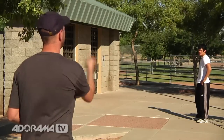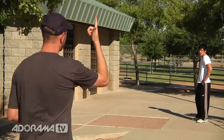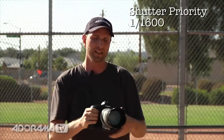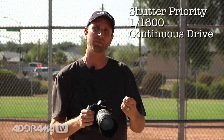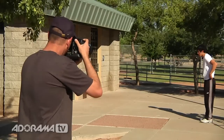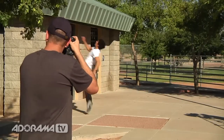Here we are in the park in 103-degree weather, and I'm shooting a free runner named Jake. He's going to be running and bouncing off a building, and I'm going to catch him mid-air flipped upside down. My camera is set to shutter priority mode at 1/1600th of a second, continuous drive, and AI servo focus mode — for Nikon shooters, that's continuous focus. Jake runs and jumps, and looking at these shots you can see that Jake is absolutely frozen.